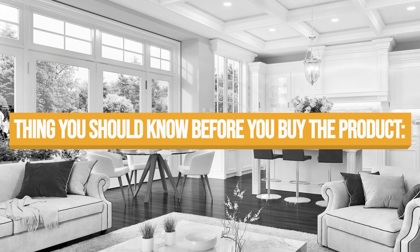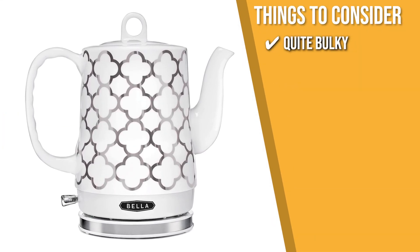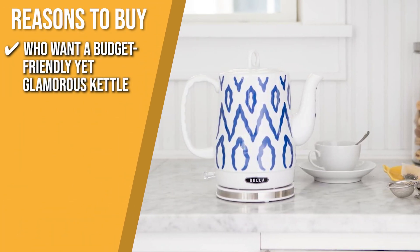Keeping all of that in mind, the thing you should know before you buy the product is it is quite bulky, so you definitely need a bit of cupboard space for it. The Trusted Shopping Guide team recommends this to those who want a glamorous addition to their kitchen that won't break the bank.